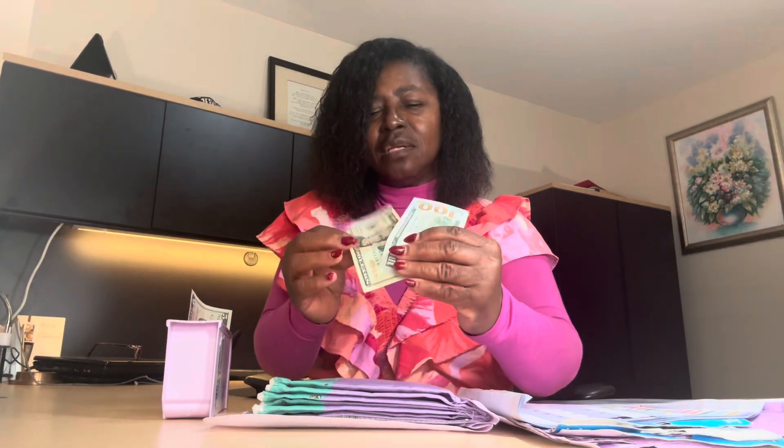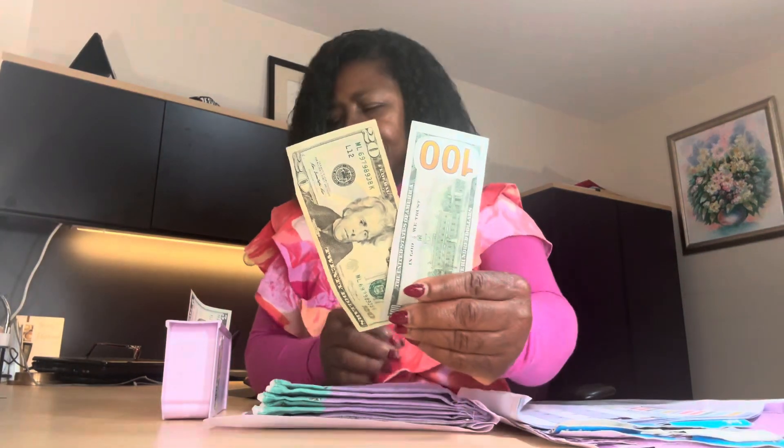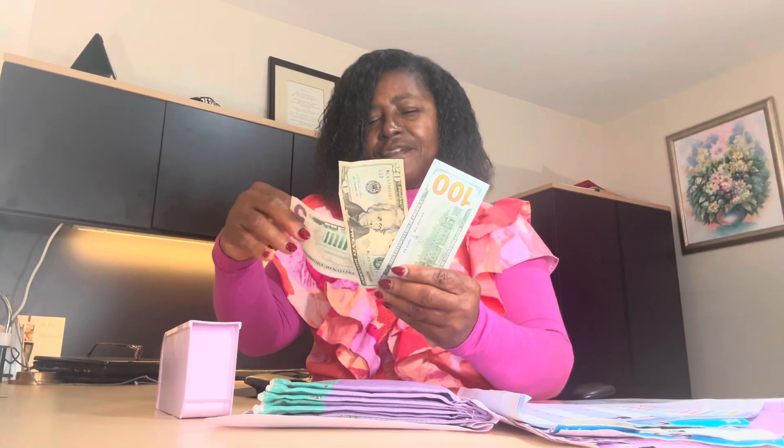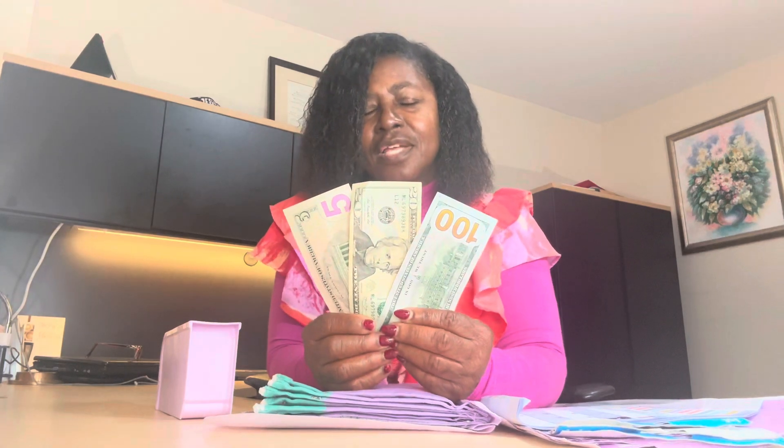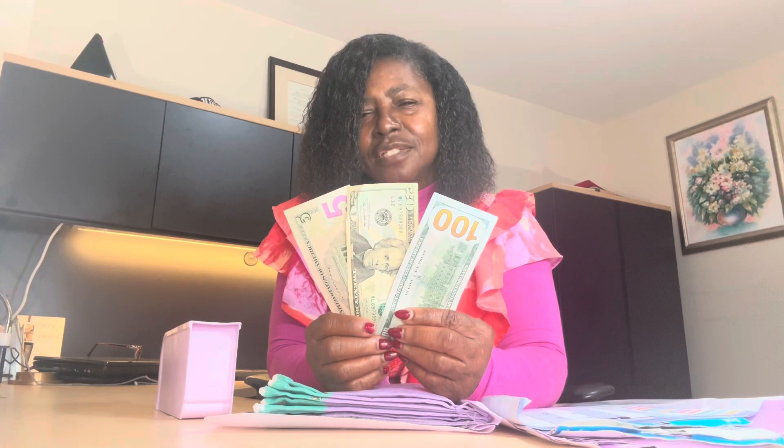With this savings challenge, you need this notebook, or you can order a cash stuffing binder from Amazon, Temu, Etsy, Shopify — all those kinds of places. I've been stuffing this cash stuffing binder with $125. See, this is $100, this is $20, and this is a $5. I've been stuffing this every Friday throughout the year of 2024.